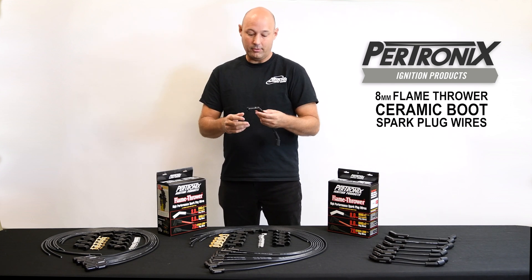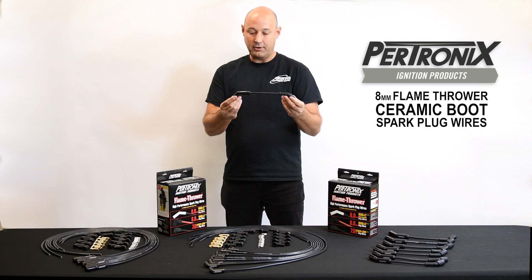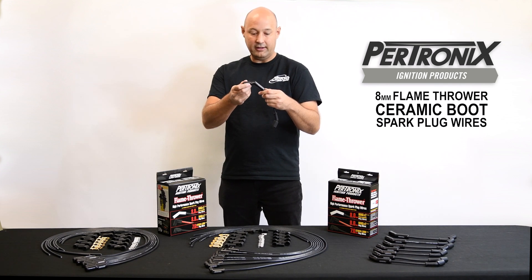Additionally, these kits come either pre-fabricated, such as this LS kit, where they're pre-crimped and cut. This kit utilizes the 45 degree bend on the ceramic plug-in.